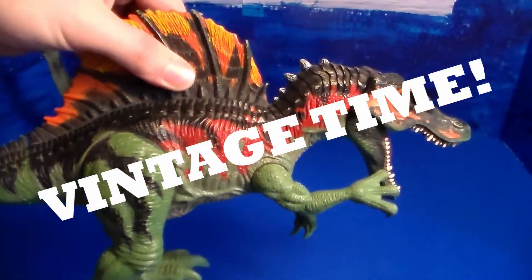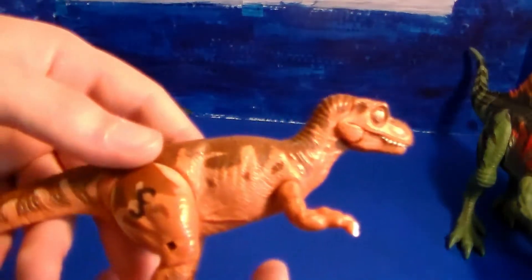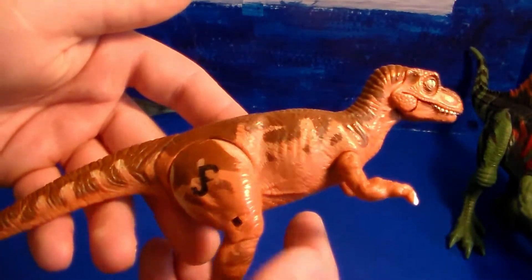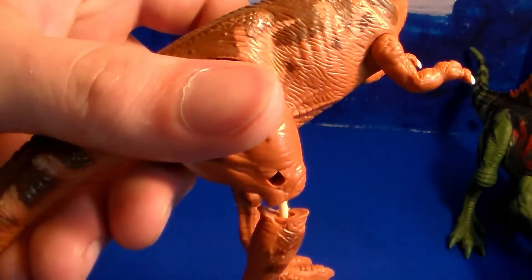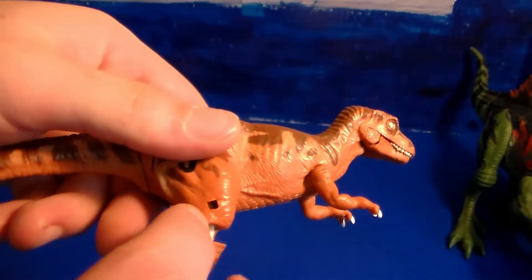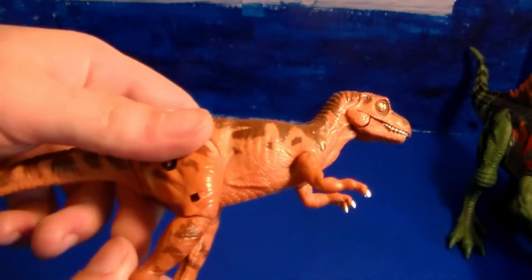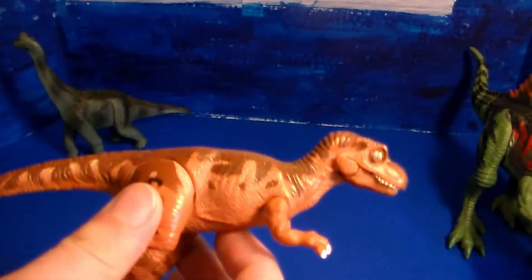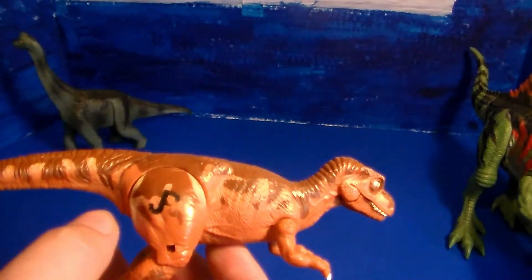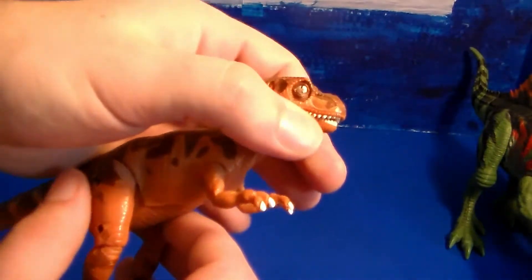Now let's get to the vintage stuff. This is from Jurassic Park: The Lost World — the baby T-Rex with the broken leg, which you can break yourself, just like so. It's supposed to come with a little bandage. You can twist the leg and pretend it's broken, just like they did in the movie where they broke the baby T-Rex's leg to lure and capture the Mama T-Rex.